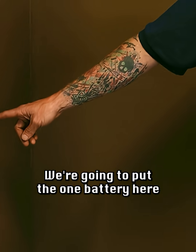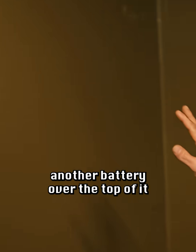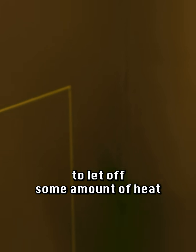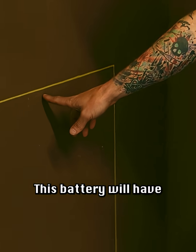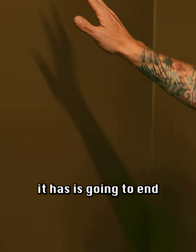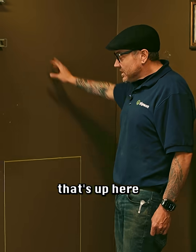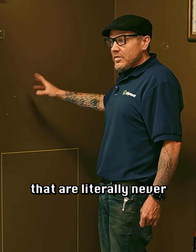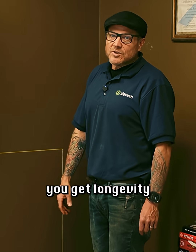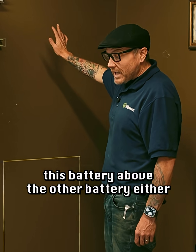Over here we have a different spot. We're going to put the one battery here — maybe we'll just put another battery over the top of it. Except I don't like that, because batteries are going to let off some amount of heat. Whatever convective heat loss this battery has is going to end up in the battery above it. Now you have two batteries operating in parallel that are literally never the same temperature — that's not how you get longevity out of batteries.